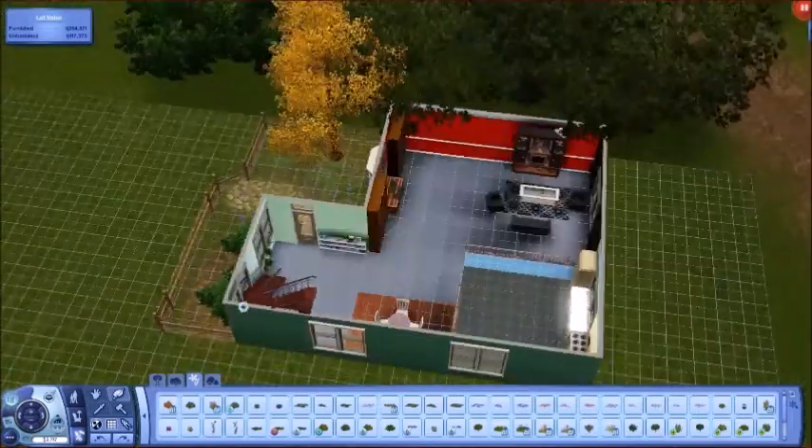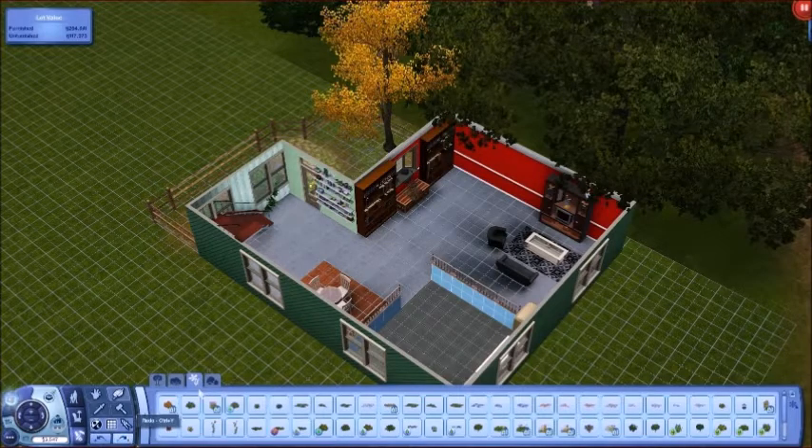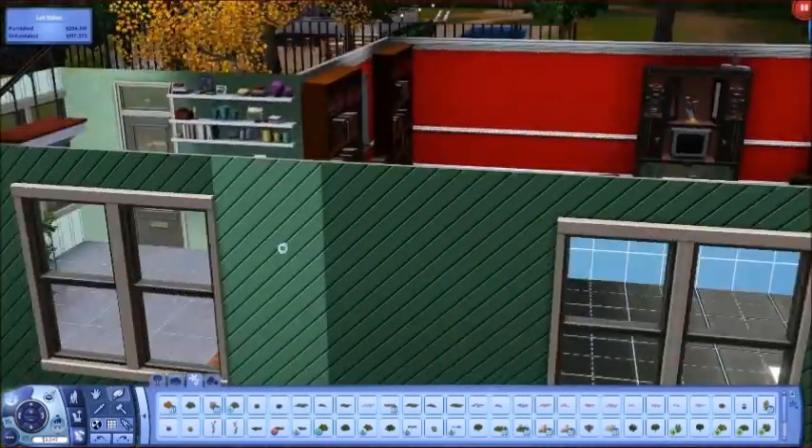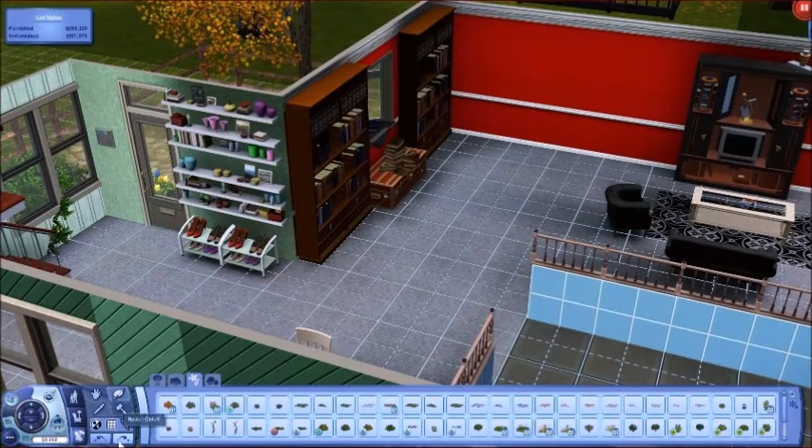There's a nice little living room area, and it was a lot of open space so I just chucked in like two bookshelves and a little chest. I did a little layering with these shelves right here that came with the game, changed a few colors, added some shoe racks — a nice little decoration.